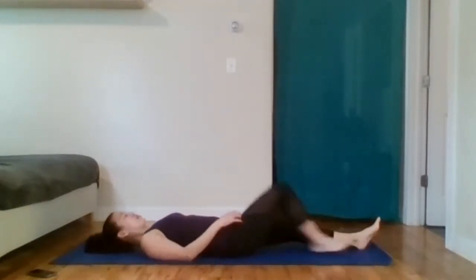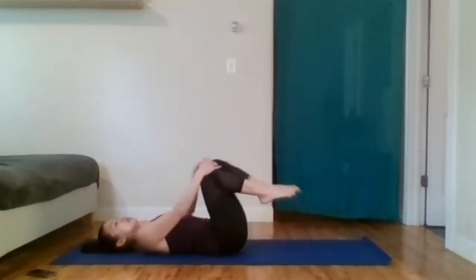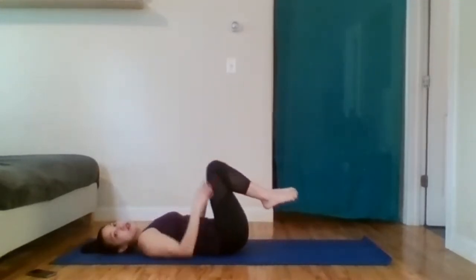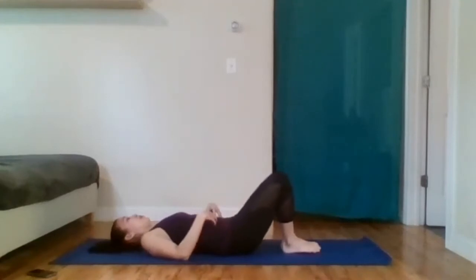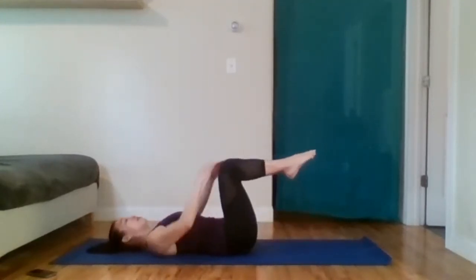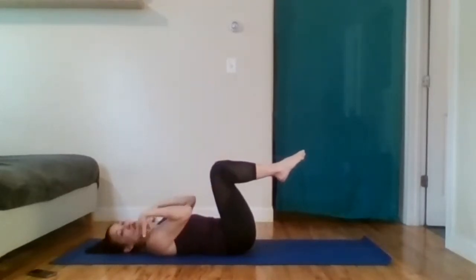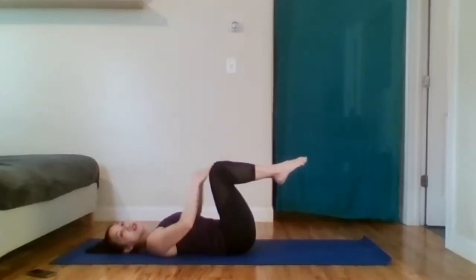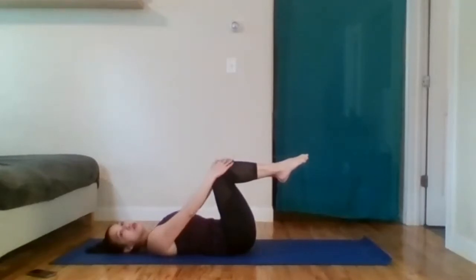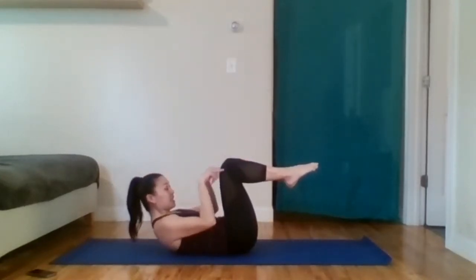We're all the way back on the ground. Hug those knees in. This is called the ab series now — we're going to be really focusing on the abs. As soon as we're done with the series, you should feel your abs very, very fatigued. At any point you can put the head back down. I'm going to try to have my head, neck, and shoulders up for this entire series, as it does help with the imprint and engage the abs more. So I'm going to nod my chin, eye gaze on my knees.